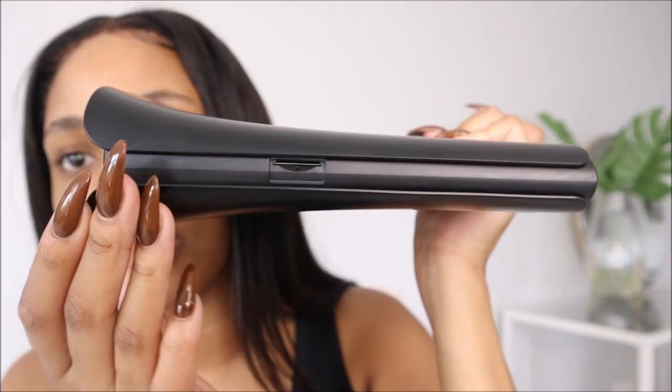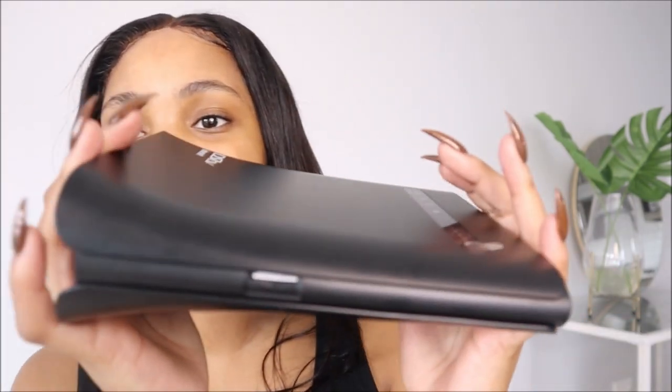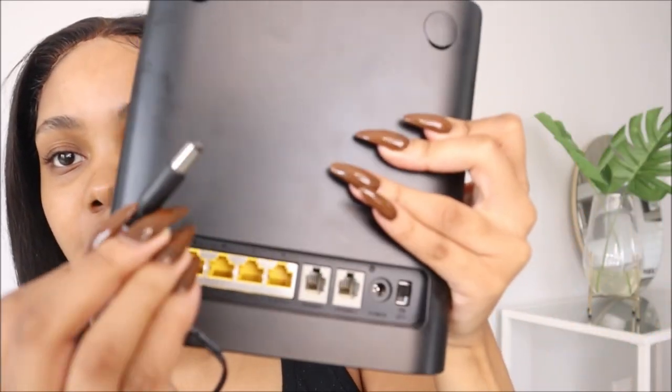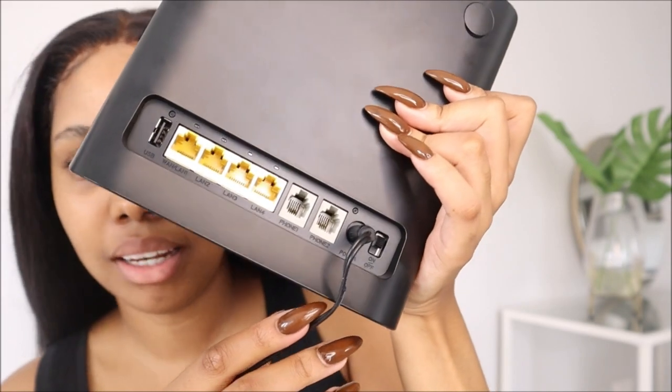So let's put this together. On the side here, this is where we're going to put in the SIM card — obviously, because without the SIM card, nothing's going to happen. So I'm just going to put that in. Finally, our SIM card is in there. And then I'm going to take this power cable and plug that in, obviously, because we need it to work. Then we're just going to plug this in here — like so.